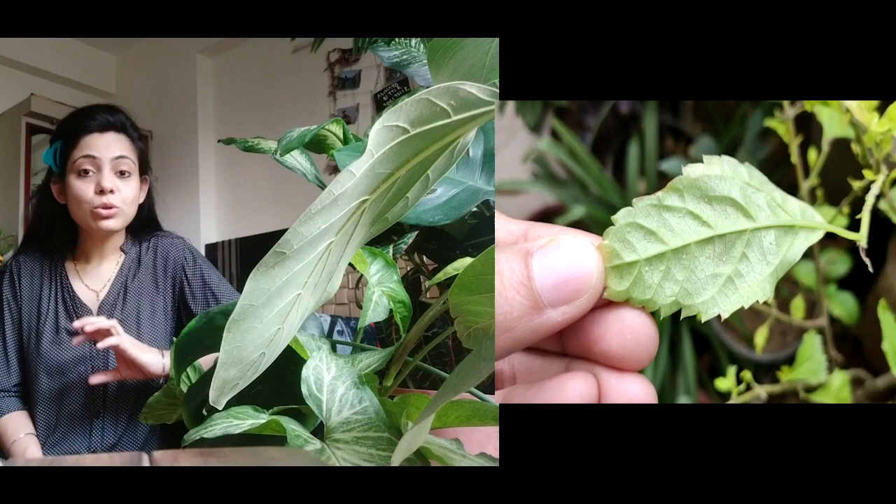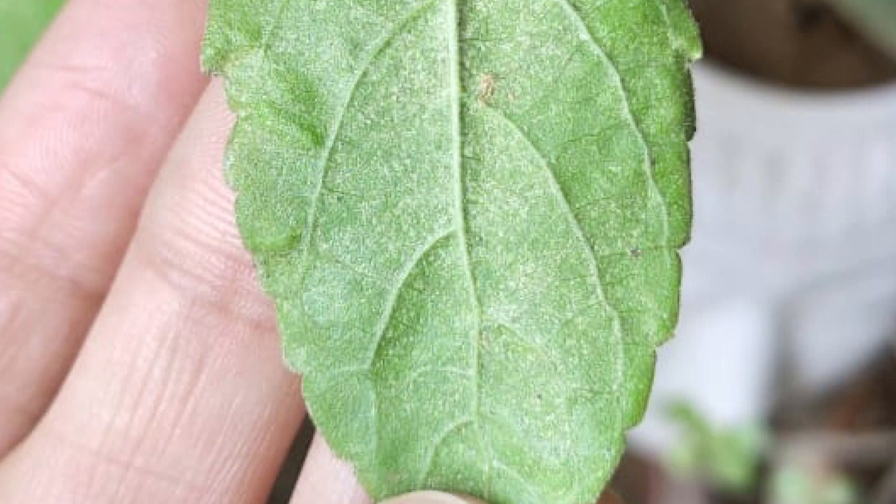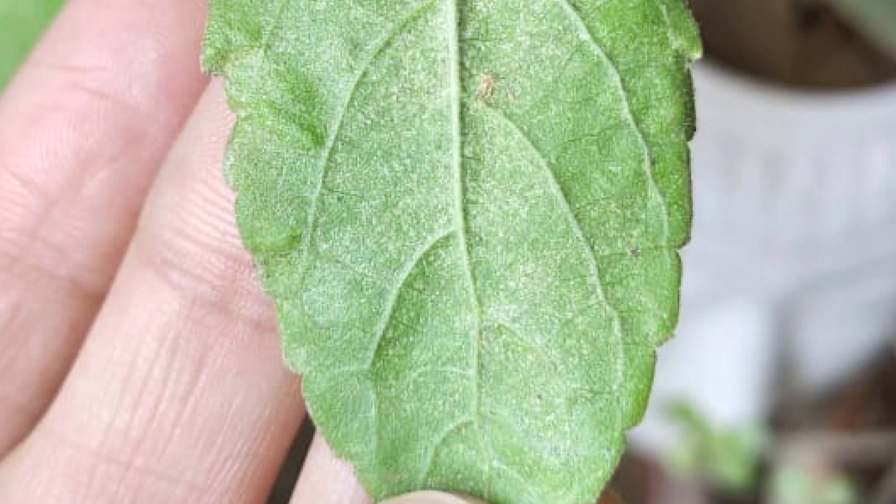Spider mites or red mites will show up on the underside of leaves. White flies also appear on the underside of leaves. You can see a small dot structure on the underside of leaves. If you have a microscope, you can see the whole structure more clearly.